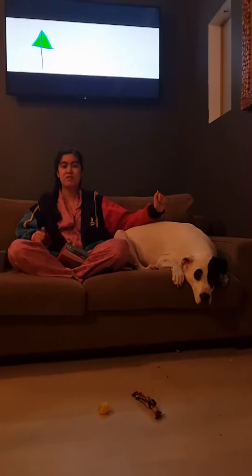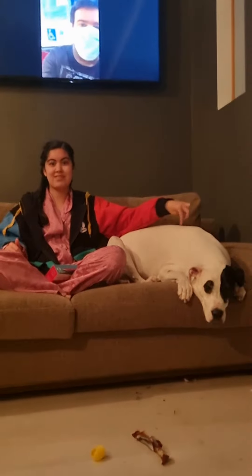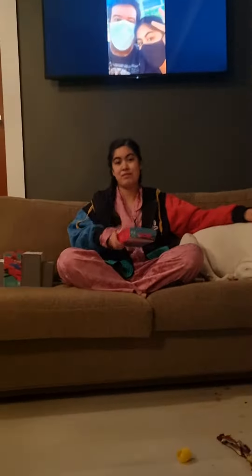Hey guys, it's Taylor here. I have a special guest with me sitting on the left, and this is Poppy. She's the logo of everything to this channel. Also, this is a review on the controllers today.